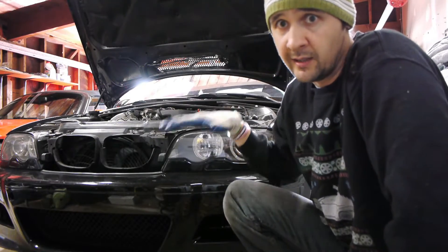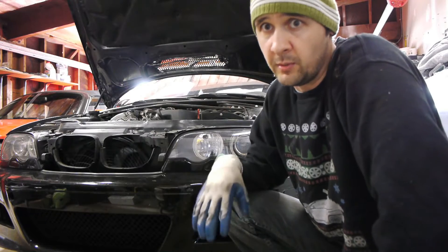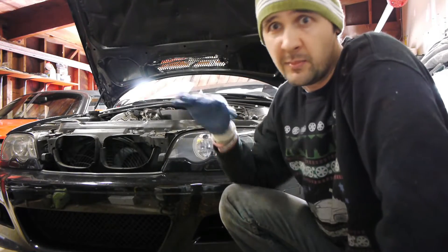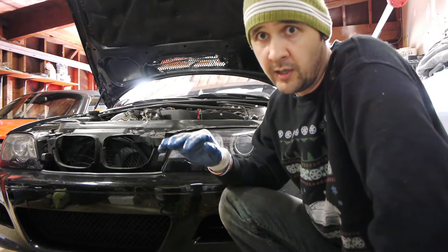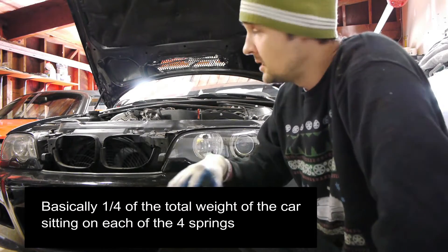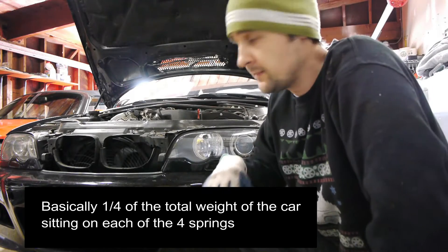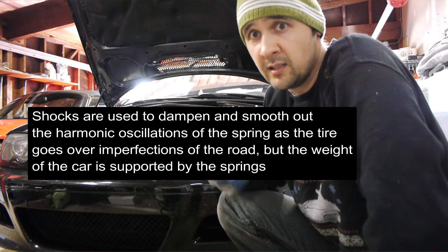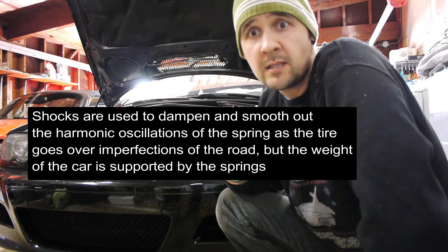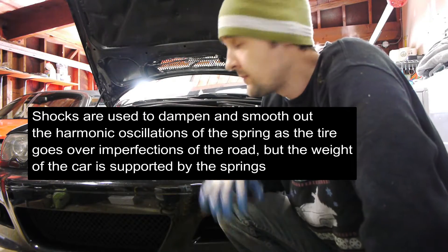As the car sits here — let's say you have a 3,000 pound car — for illustration purposes, if it's perfectly balanced front to rear and left to right, you're going to have 750 pounds resting on each one of the four corners. What's actually supporting the weight of that car is really just the spring. If you were to take out the shocks completely, you'd basically be left with a spring supporting the entire weight of the car.